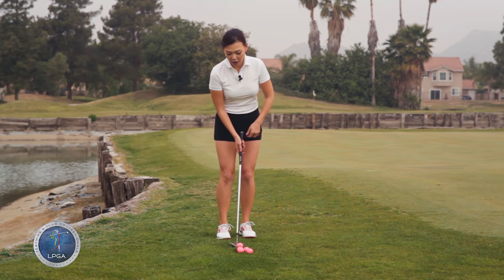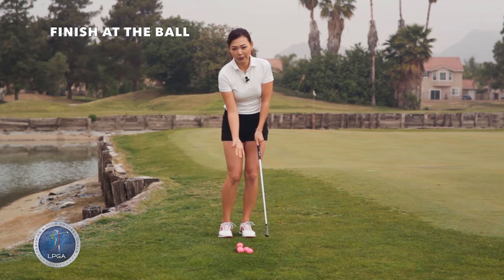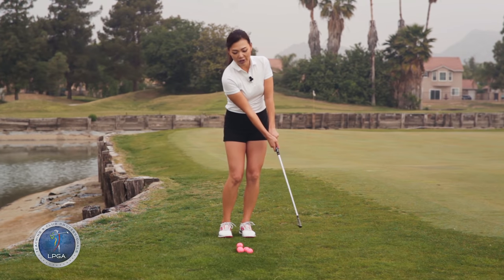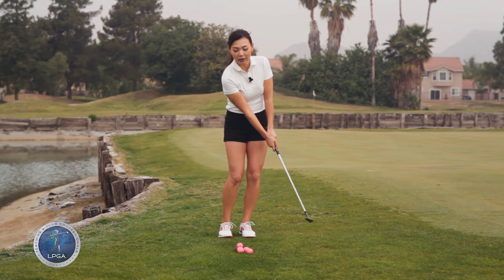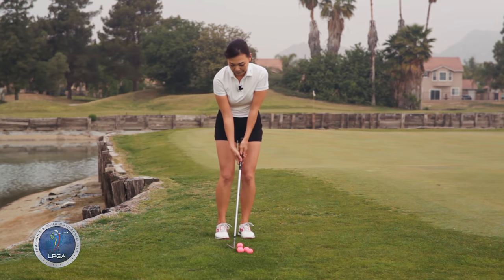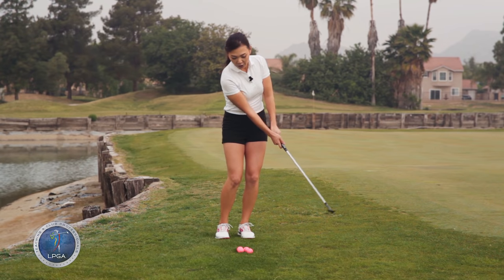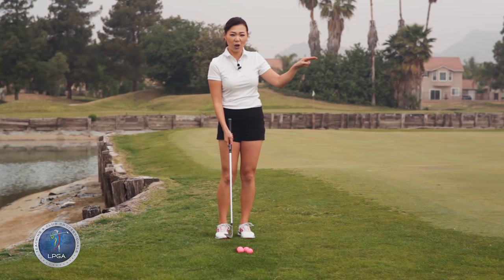When you hit the chip, you're going to kind of finish at the golf ball — it feels like the momentum is obviously going to make you finish through a little bit, but you're going to pretend like you're going to hit and stop right at the golf ball. You see how that popped up pretty high and it actually checked pretty good and stopped immediately.